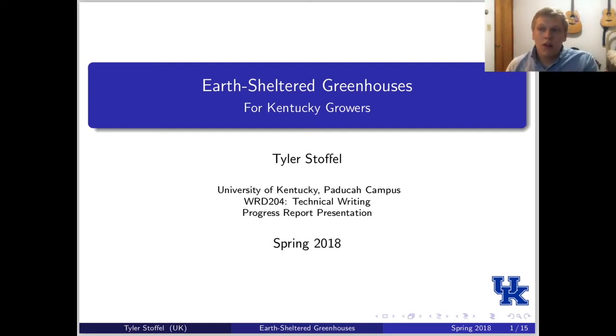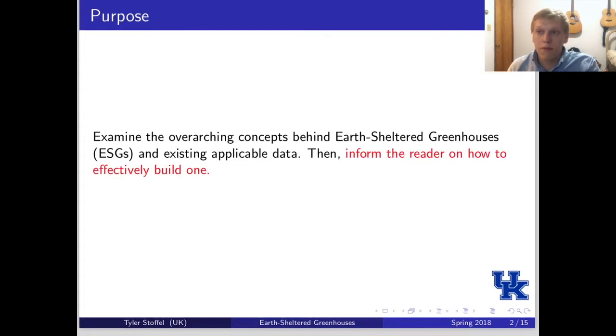My name is Tyler Stoffel. This is my progress presentation on my report for Technical Writing 204 at University of Kentucky, titled Earth-Sheltered Greenhouses for Kentucky Growers. The purpose of this report is to examine the main concepts behind earth-sheltered greenhouses and the existing data that applies to them, and inform the reader on how to effectively build one.